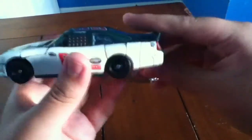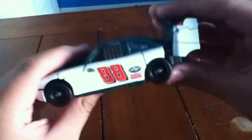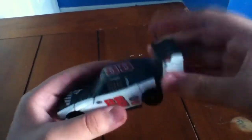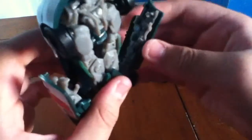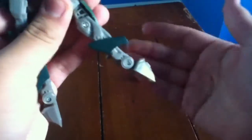He does have a Stealth Force mode where you can put the missiles in the car, but I'm not going to show that off because it looks a little weird. So to start his transformation: take off the whole back section of the car, unpeg this arm side, and you can see that's his arm and hand. Do the same thing on the other side — you can see his head right there. Pull that down and put his feet like that.